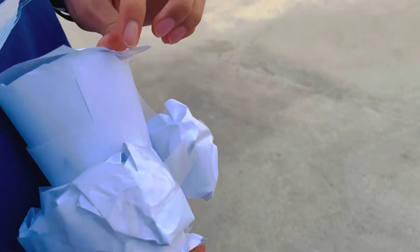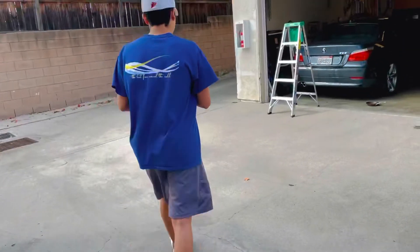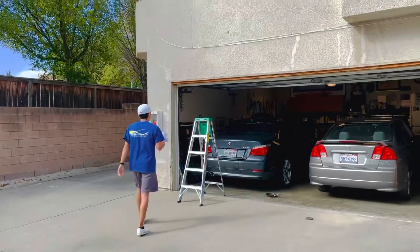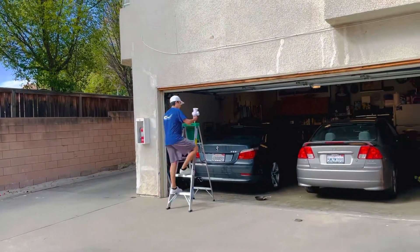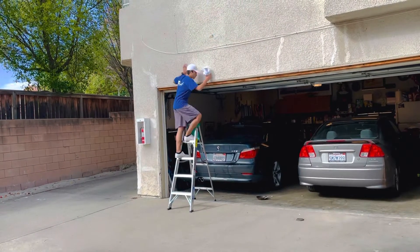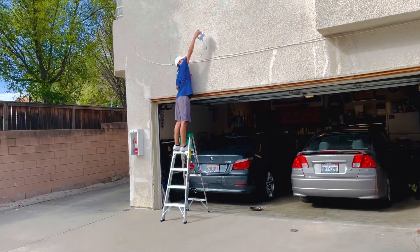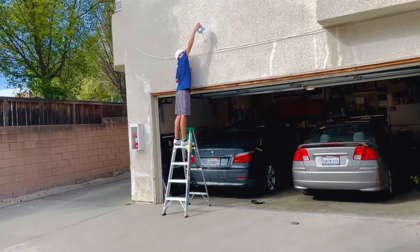Okay, close the device. And I'm going to go drop it. Three, two, one.